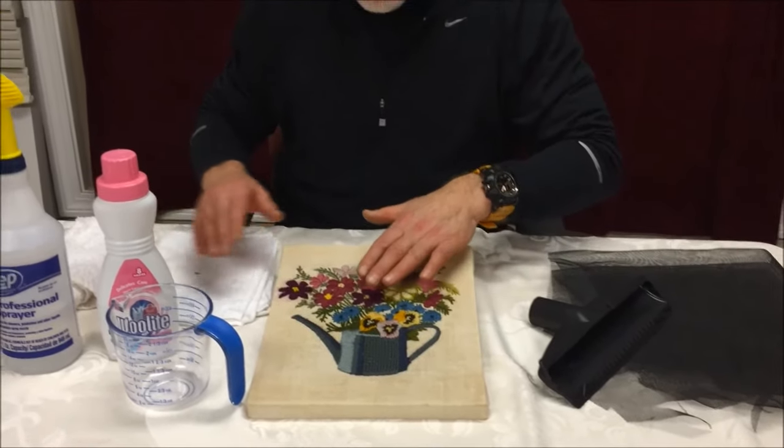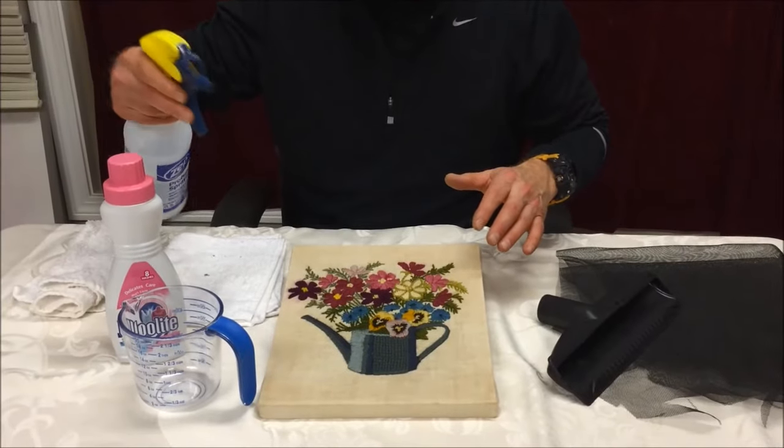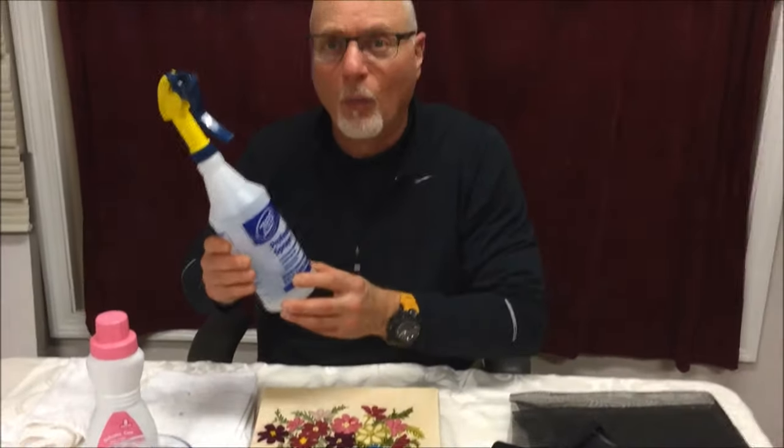So you would shampoo this using the Woolite, then rinse it with a spray bottle containing plain white vinegar in warm water. That's a one-to-one solution of white vinegar in warm water.